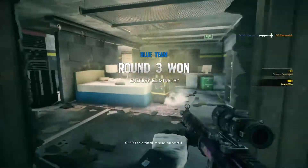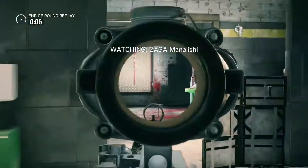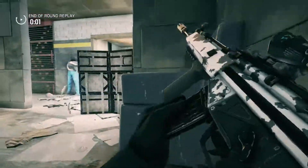Last operator standing. Secure the container. Stop securing the container. Op 4 neutralized. Mission successful.